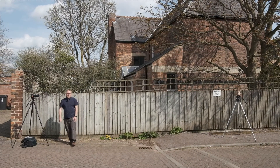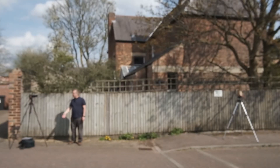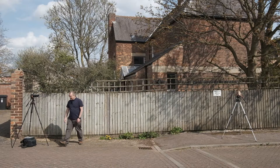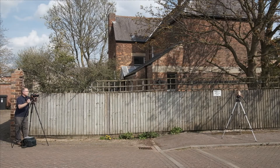That's the 50-230 done. Now let's try the 18-135. We've got the 18-135 on and we'll do exactly the same — zoom to 135, zoom all the way back, take two shots at each setting: wide open and f8. As I say, we've not moved the tripod at all, so it's just changing lenses.